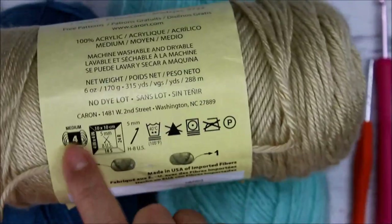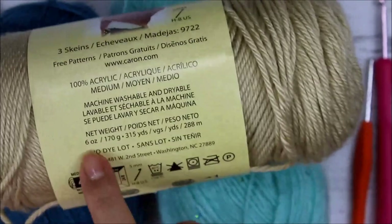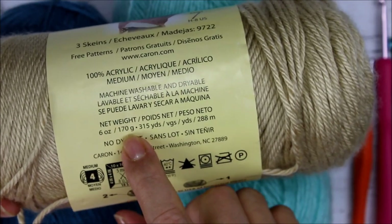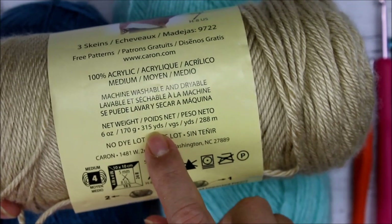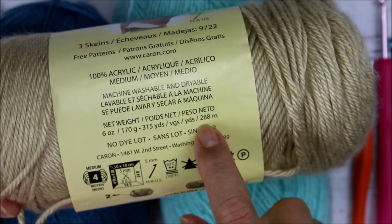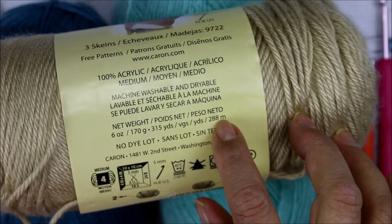The first thing usually is it's going to tell you how much the yarn weighs and how much is in there, and it's also going to give it to you in grams. So this is six ounces, 170 grams. It'll tell you the approximate yardage — usually it's a little bit more — and then also in meters. So it would be 315 yards and 288 meters.